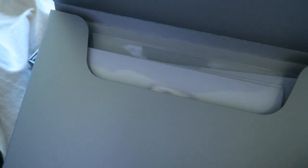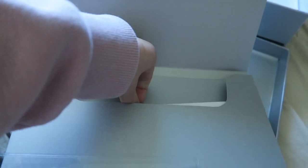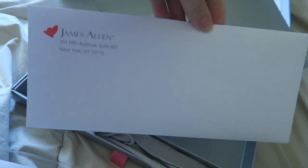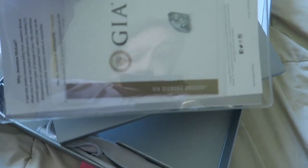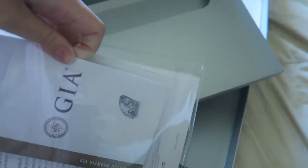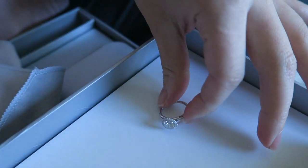This envelope also contains your receipt, and inside the clear sleeve is all the information about your ring, which includes the GIA certificate.